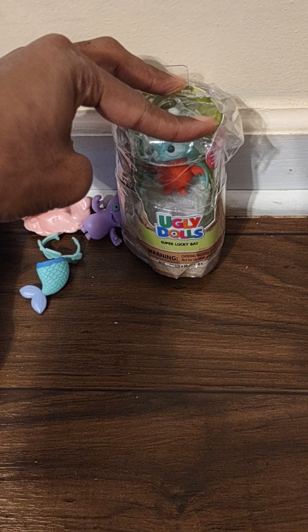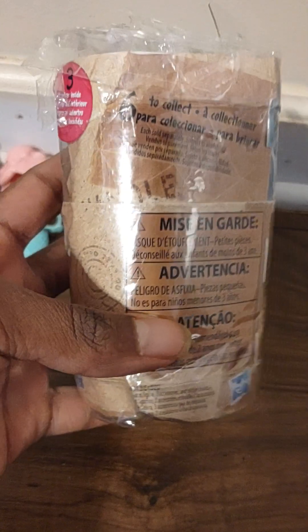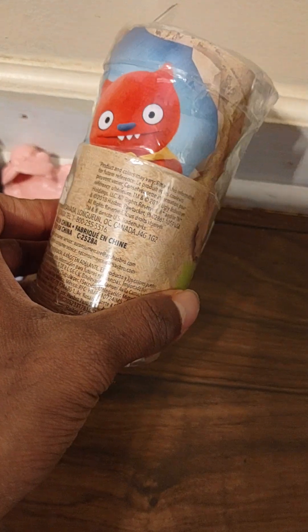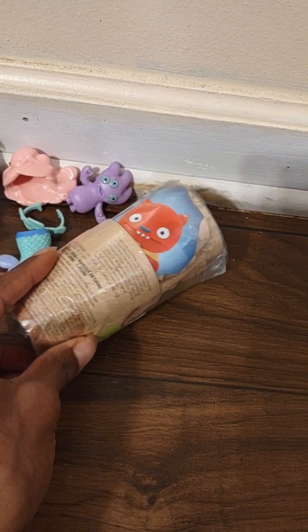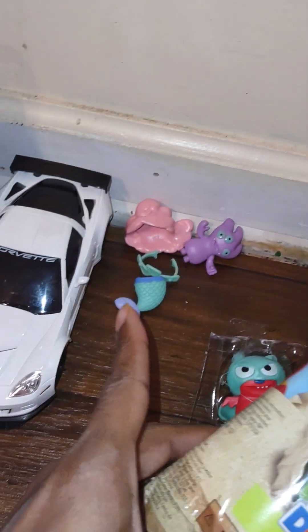Anyway, let's move on. This is the Ugly Doll Super Lucky Bat. I wish you all could see where I was going with the other video by Hasbro, but these dolls are actually okay — good quality from what I got out of the last one. They look a little different from the picture, but it's okay. I don't know if they came from a show or anything; I just saw them pop up out of nowhere and was like, what the hell.